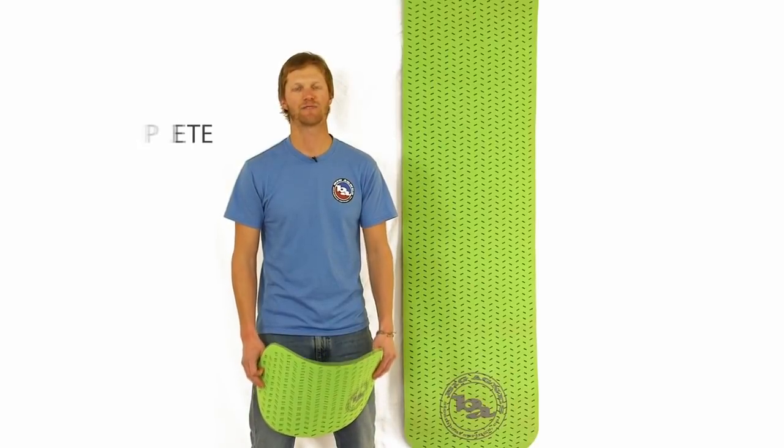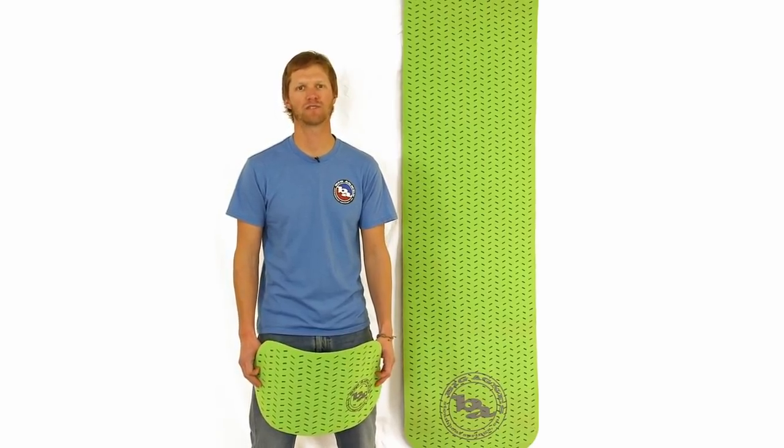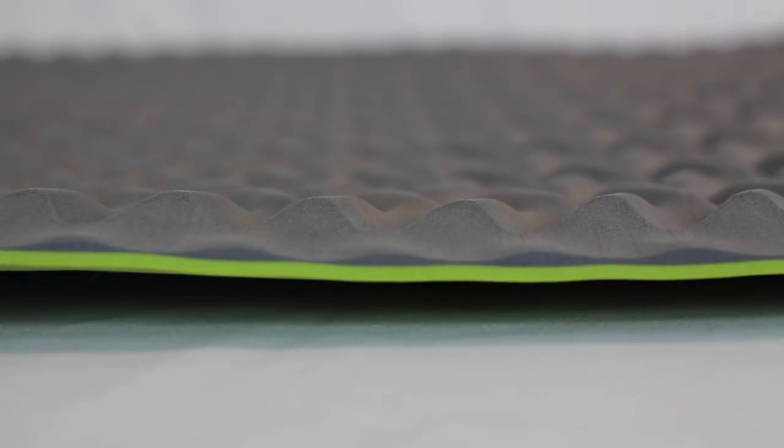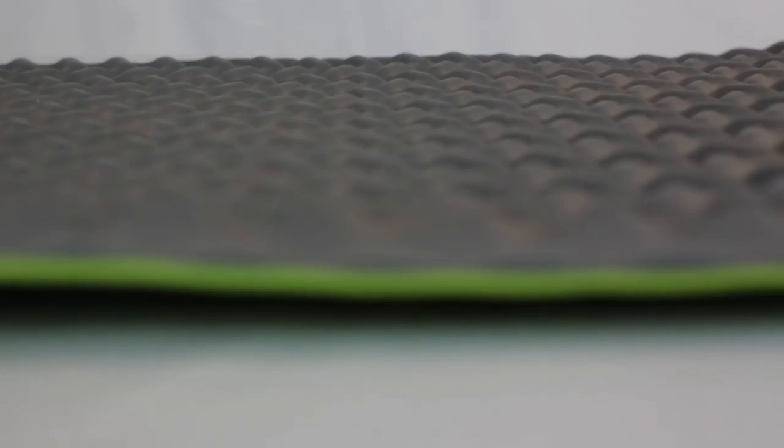Hi, I'm Pete from Big Agnes and I'm here to tell you about our Third Degree closed cell foam sleeping pad and hiking seat. The closed cell foam provides a firm insulated barrier between you and the ground. Die-cut sections on the top layer of the pad trap warm air and the tire tread pattern on the bottom layer creates even more cushion.